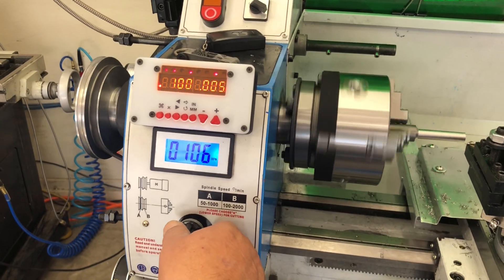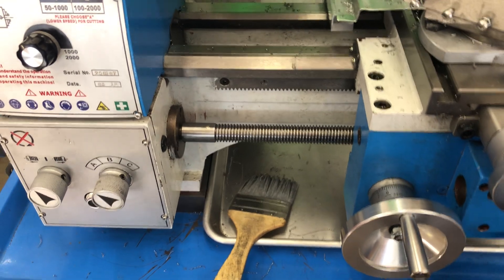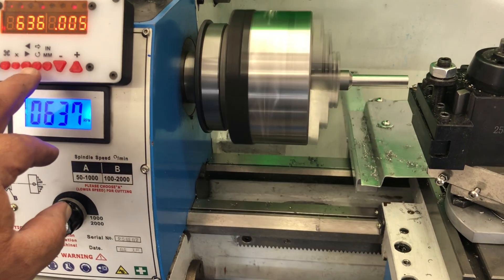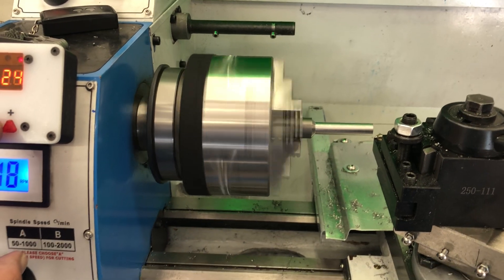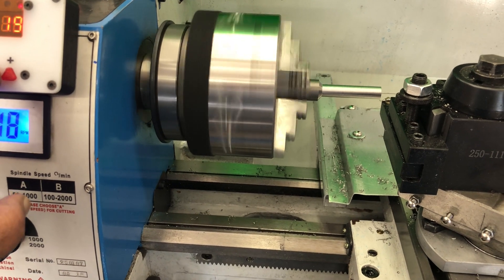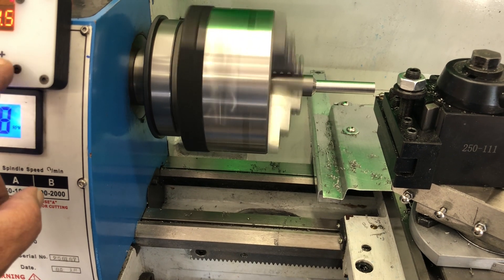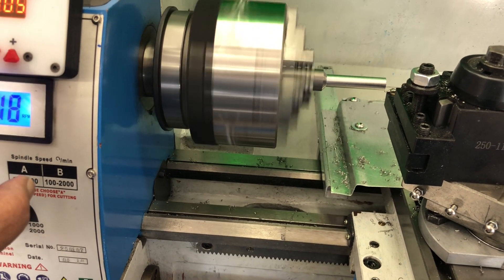If we turn it on and hit it, it runs — you can see it turn all the way through. If we change modes to a different feed, one of the things that's kind of neat about this is that you can actually hear the difference in the speeds. Let's go back to the feed-through mode.